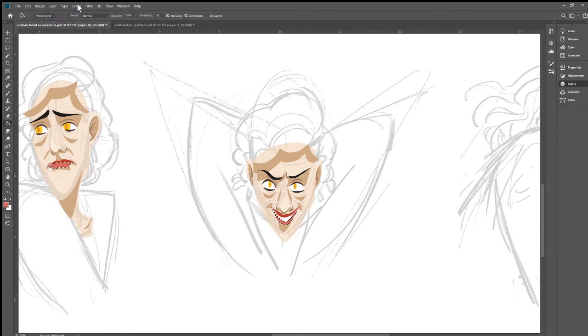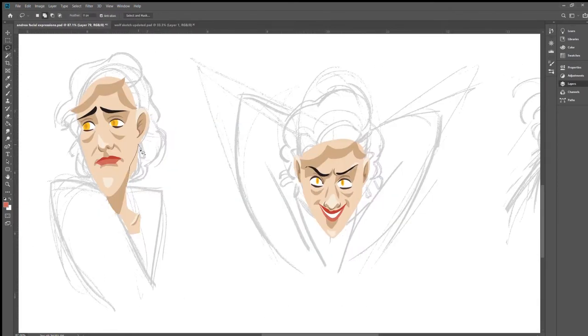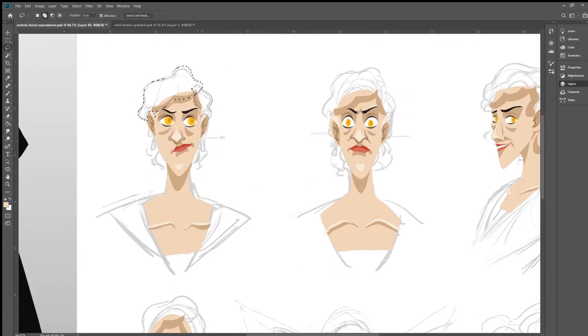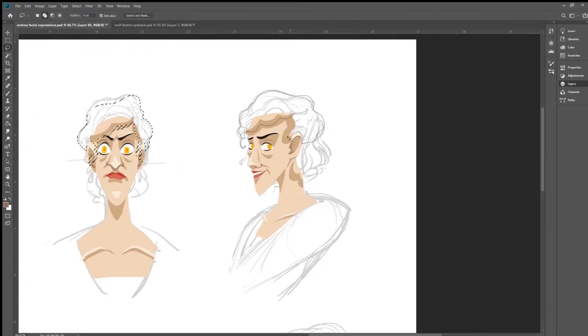I'm just going through and picking colors. I already had a mock-up of what I wanted this character to look like, so I've been borrowing from that color palette as I make these facial expressions. I do apologize that you cannot see the layers panel — the screen capture software I'm currently using does not allow you to see the layers — but I have a different layer for every different color I'm using right now. The top of her hair is one layer, and then I'll make another layer for the back of her hair that goes behind her neck.